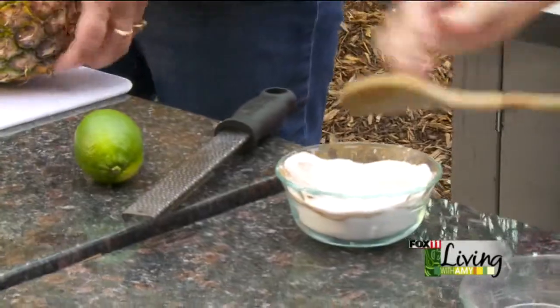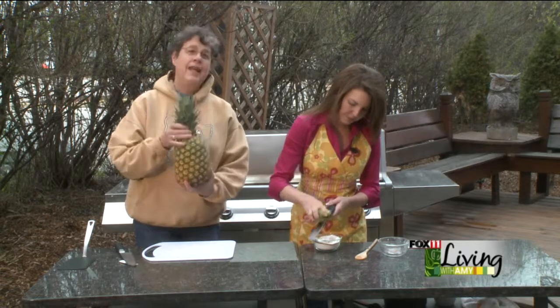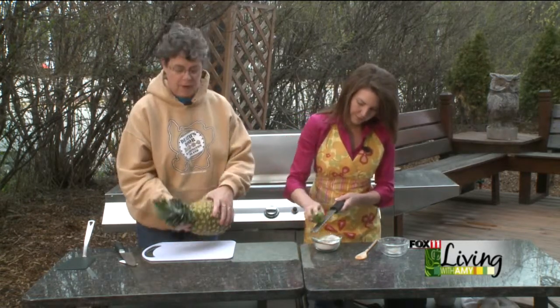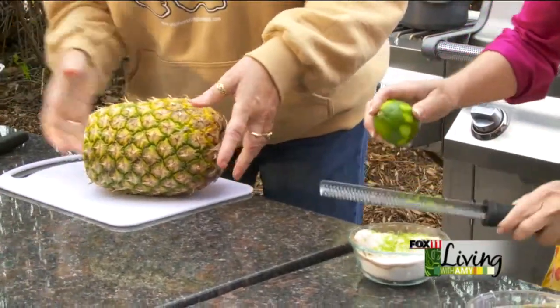Take a nice ripe pineapple — one way you can tell it's ripe is it gets a beautiful golden color. The beauty of this recipe is that because you're grilling it, if it's not quite ripe, it's still going to work beautifully. And since we're the dairy state, not the pineapple state, they're frequently not quite ripe.